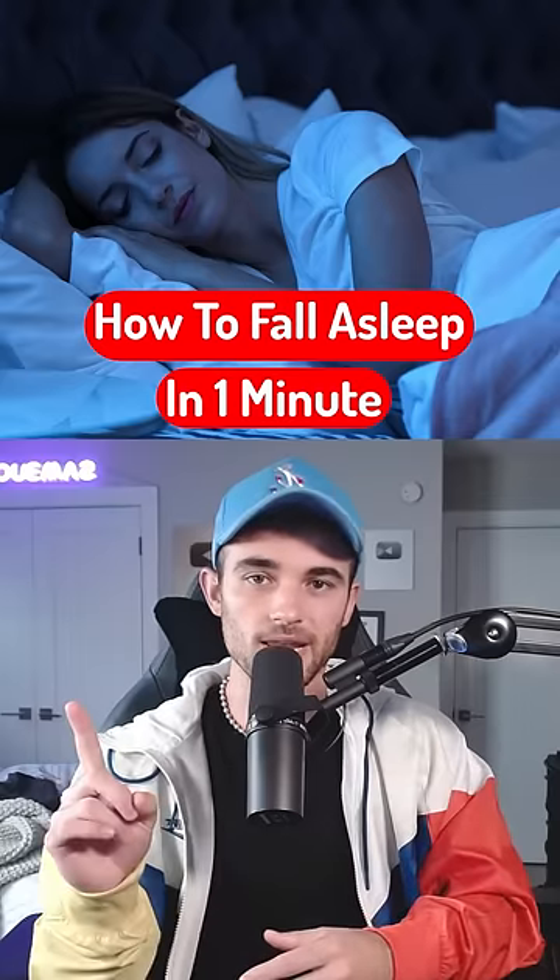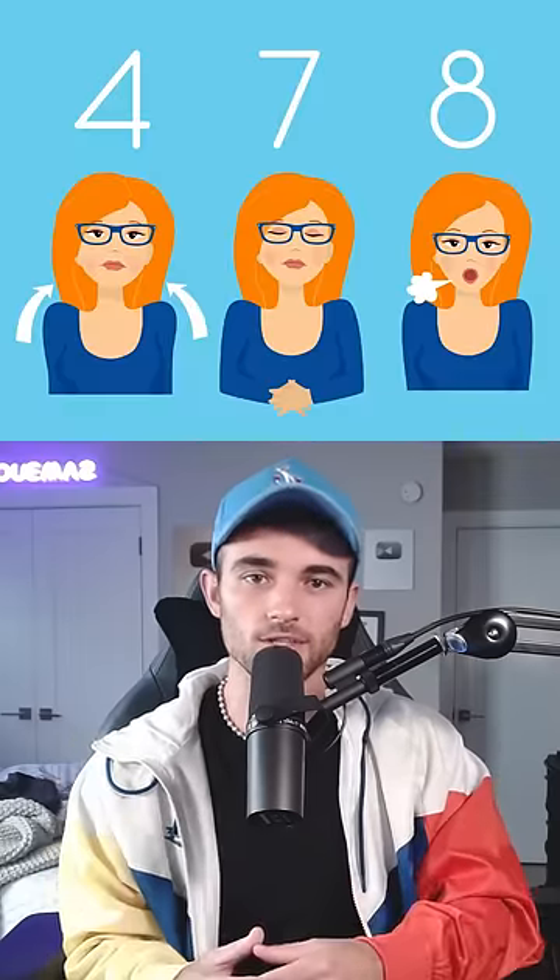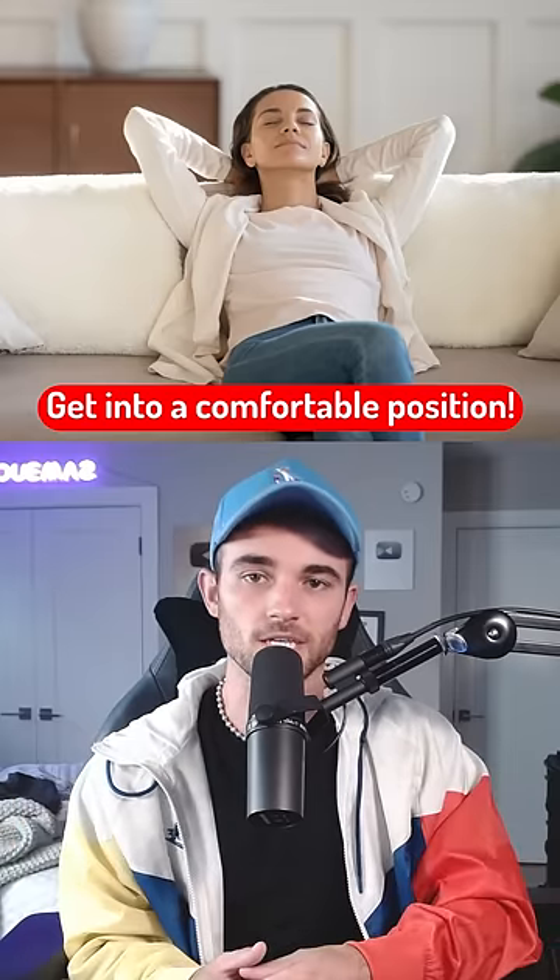This is how you can fall asleep in just one minute. It's called the 4-7-8 method. Start by getting in a comfortable position, so get set.